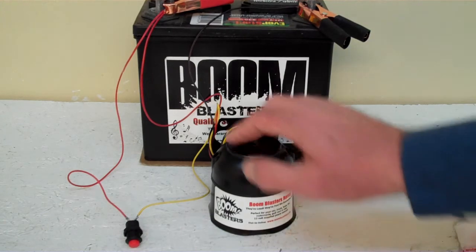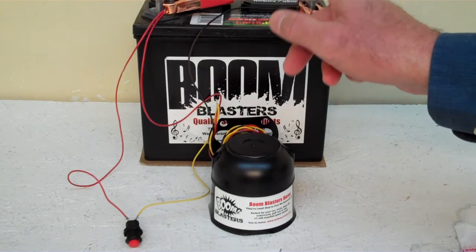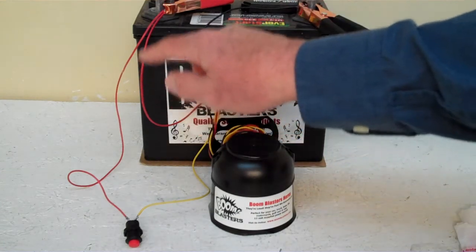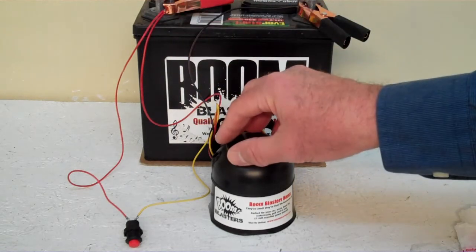Quick and easy installation — your black wire coming from your horn will go to a ground somewhere; it could be your battery, just anywhere you got a good ground source. Then your red wire coming from your horn will go to a 12 volt power source — it could be your battery, your fuse, just anywhere you got a good 12 volt power source.